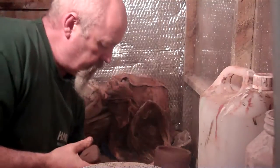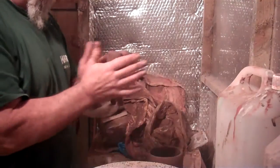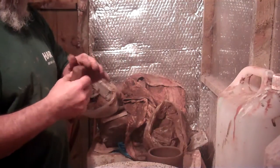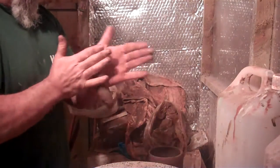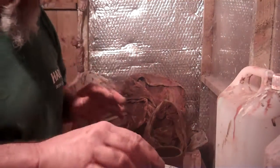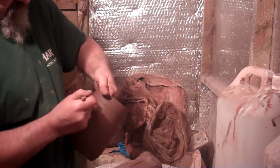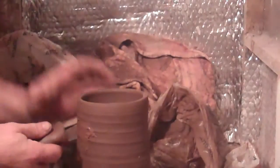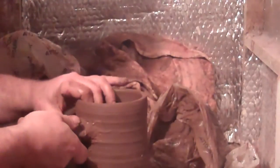I'm just going to put a handle on this big tankard here so you can see me. Just a wedge of clay and flatten the end of it. It needs to be quite big, but maybe not quite that big.